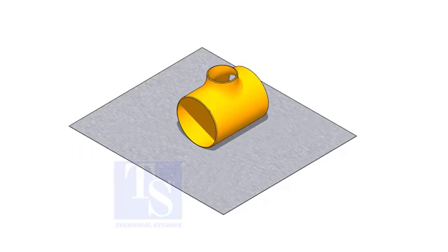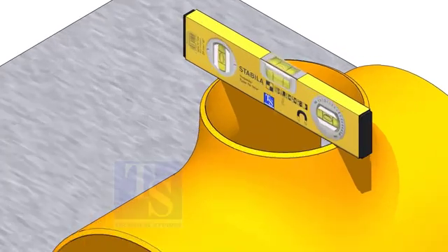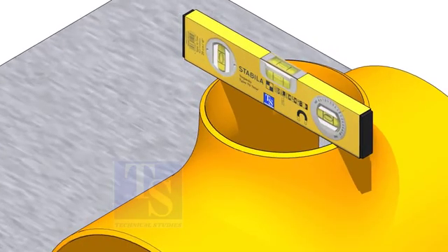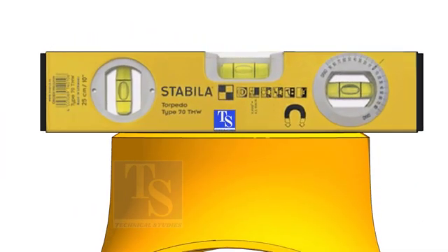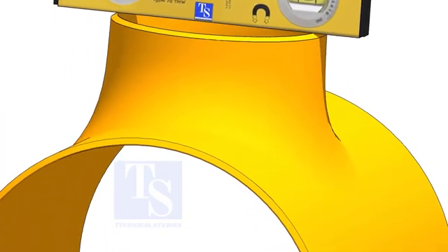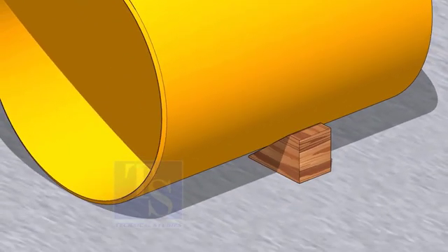Put the T on a leveled plate and level the top side. Put packing on both sides.